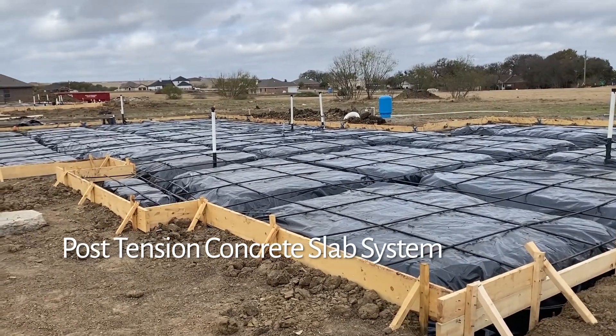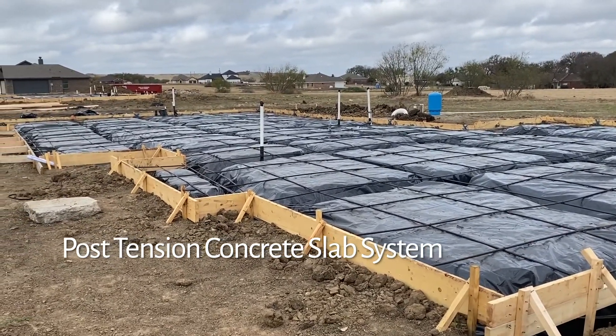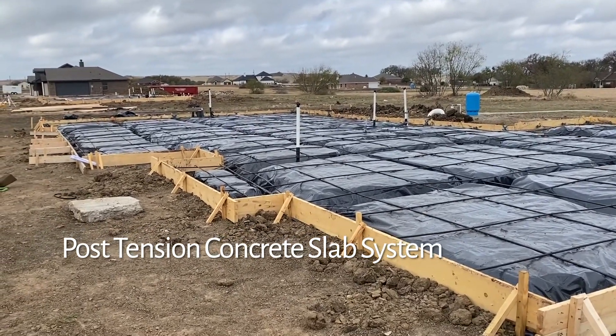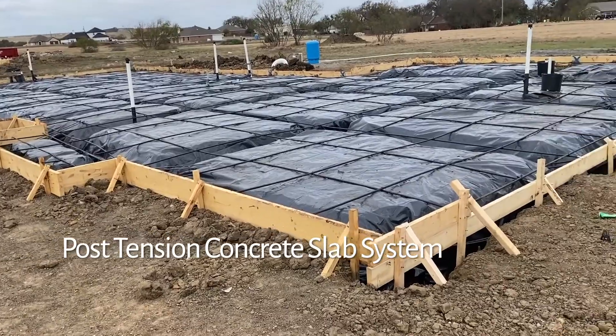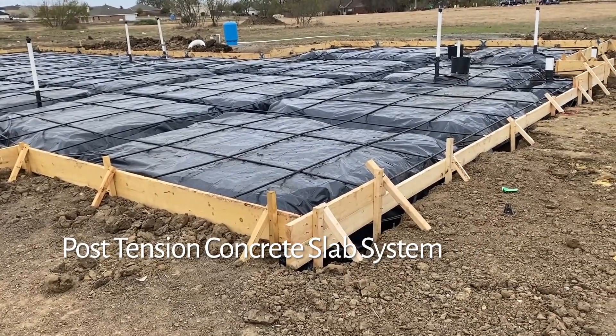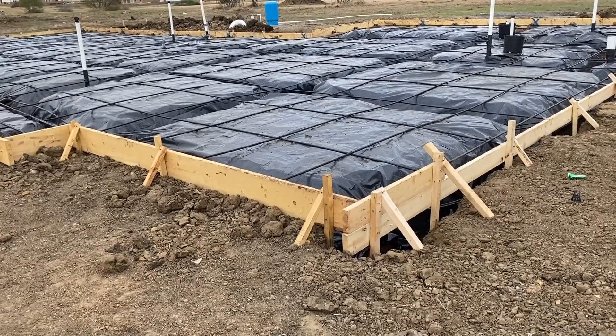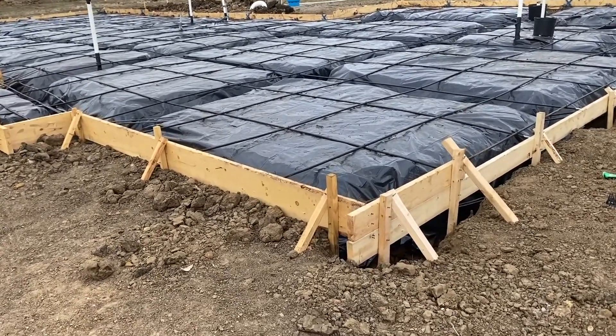This is actually what a slab looks like before the concrete pour happens. I'll walk you around here and show you some of the different ins and outs of it. The lumber around the outside — that's the form boards. When they pour the concrete in there, that's what holds it up and keeps it from running out all over everywhere.